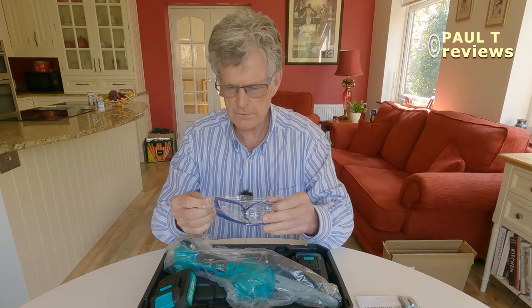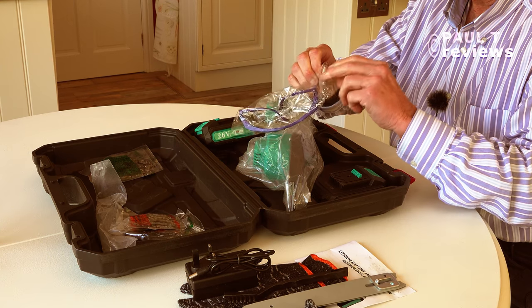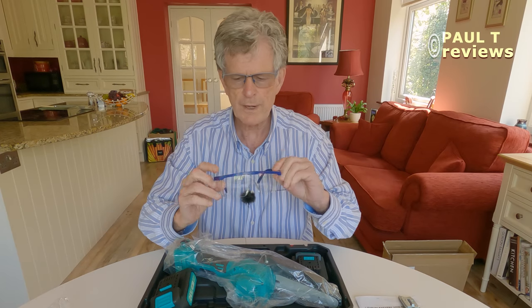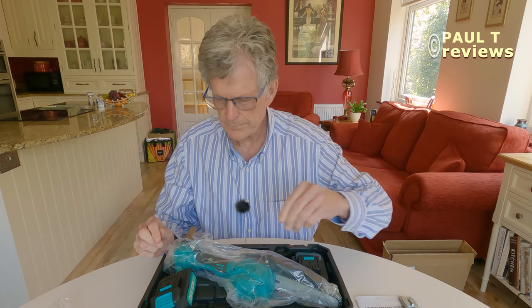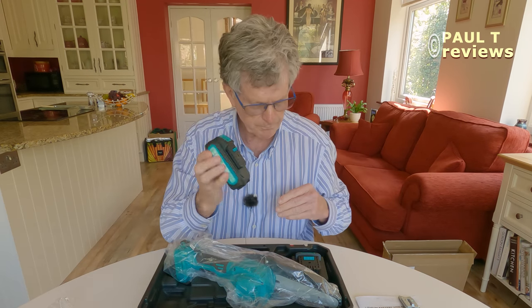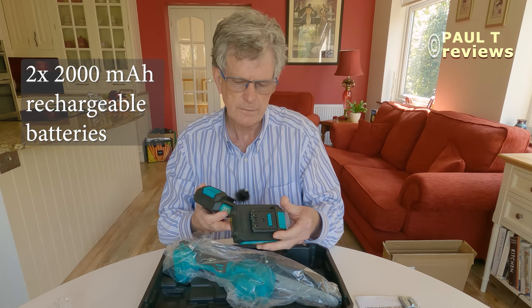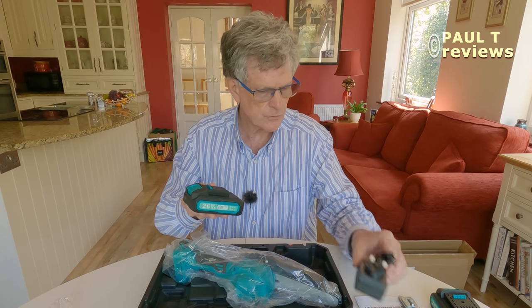Safety goggles, which I definitely recommend — wrap around safety goggles, excellent. We've got a battery here, we've got two batteries. So that's a charger and two batteries.